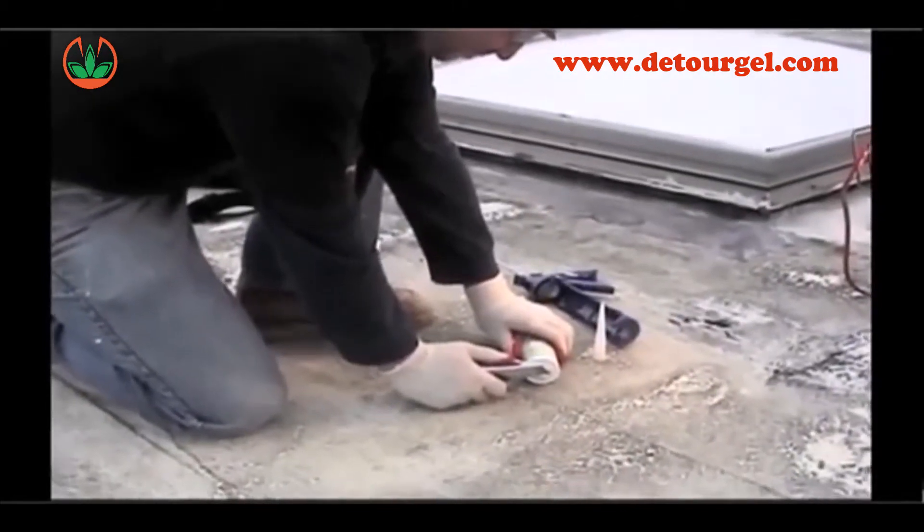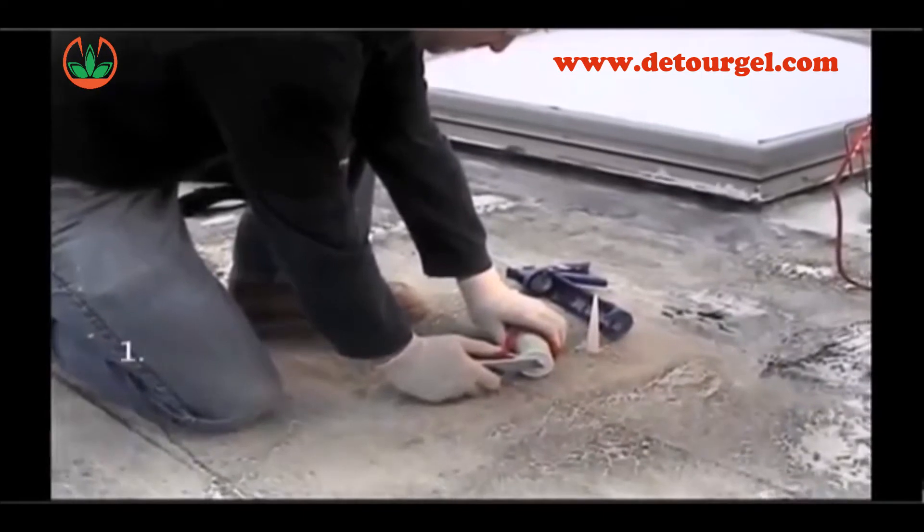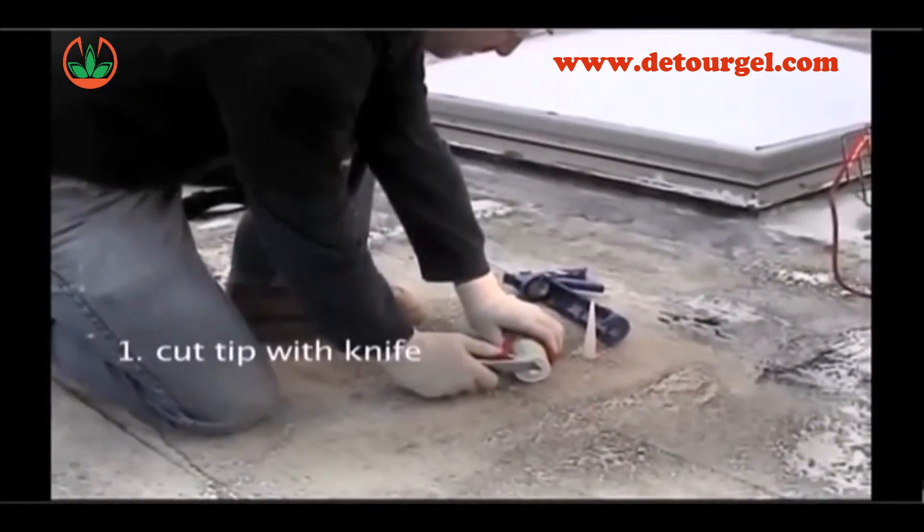When using a 10 ounce tube of bird repellent, there are four important steps to follow. First, cut the tip with a standard utility knife.